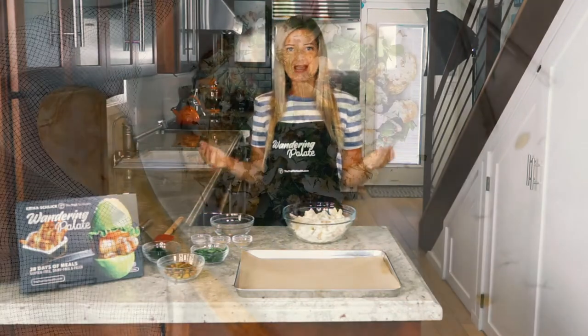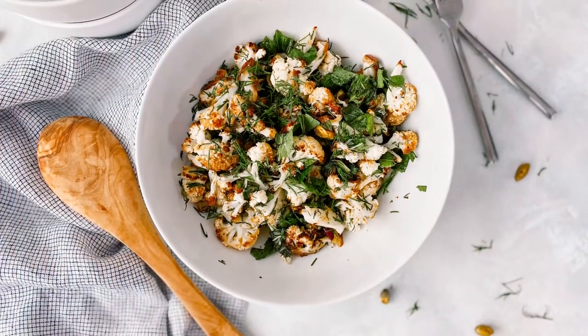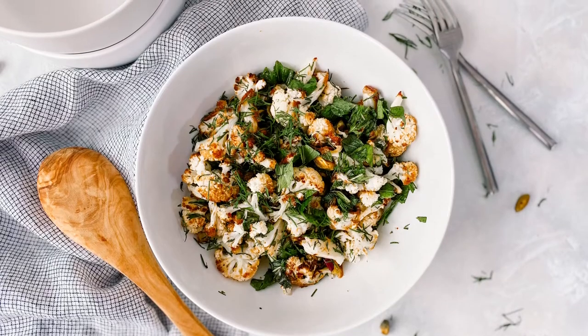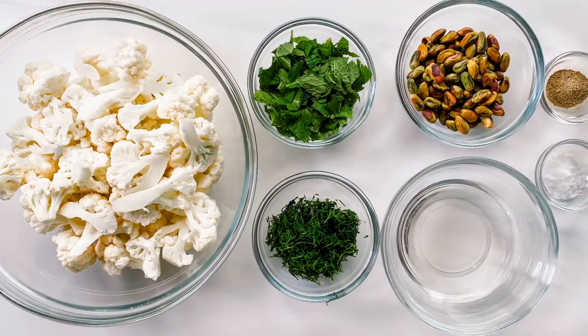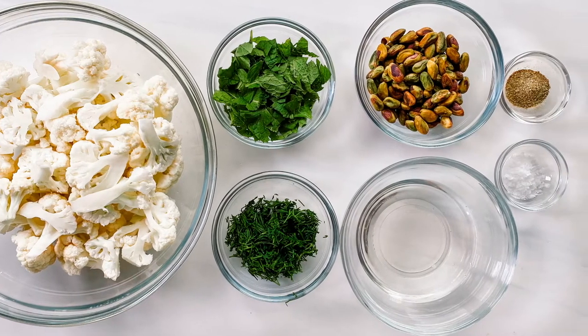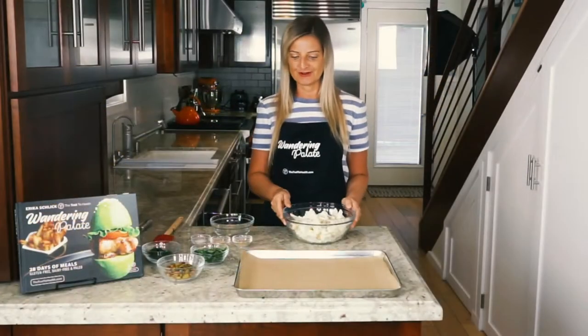Hi, today I'm going to be showing you how to make a roasted cauliflower with some fresh dill and mint. It sounds very simple and it is going to be a simple recipe, but we're going to be using a variety of different seasonings and fresh herbs to make this a very robust and delicious roasted cauliflower dish.